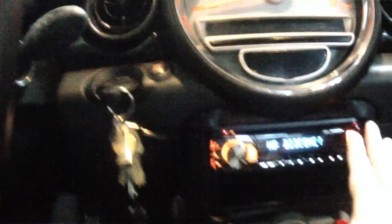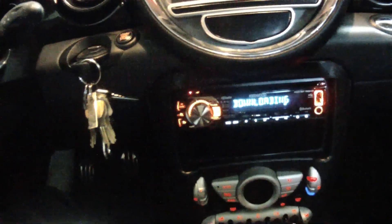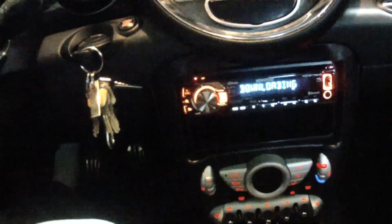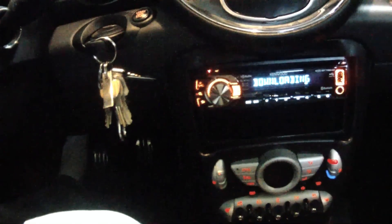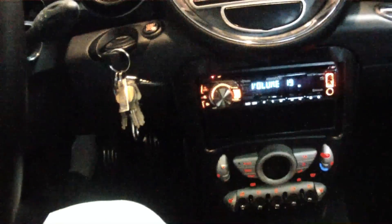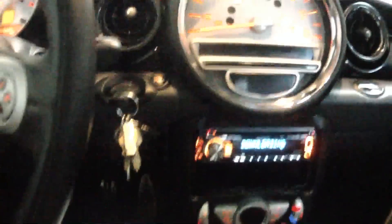It does pretty much everything that I would want. It has Bluetooth integration so that it will talk to my phone — which apparently I left in the house, so I won't do that demo right now. Apparently the phone is in range and it's downloading my contacts, so all of my contacts are being sucked into the radio so I can dial from my directory. The steering wheel has volume integration, so when I click the volume over there, the volume goes up and down over here, which is nice. That was an additional cost, but still nice.